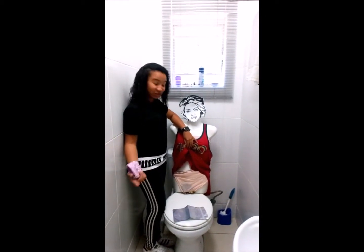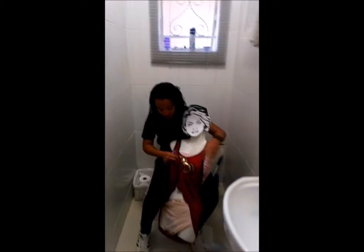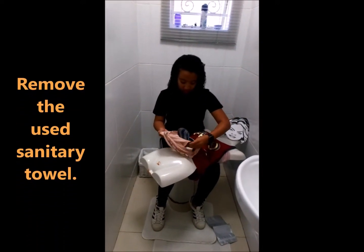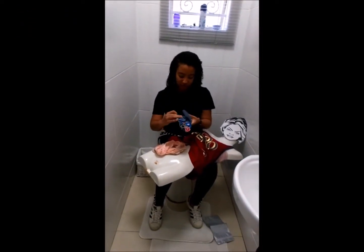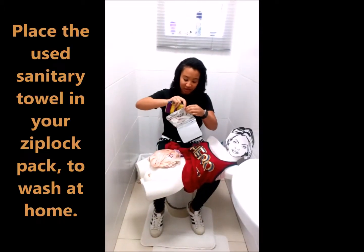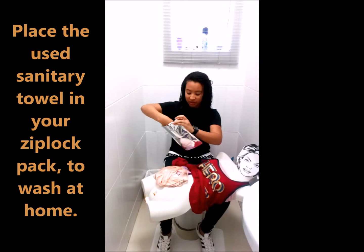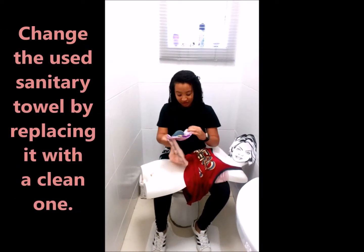Jade is at school now and she needs to change her pad. She's going to take her panty off and flip it at the bottom. Then she's going to open her bag and keep the used pad until she gets home. She needs to put on her new pad to keep dry.